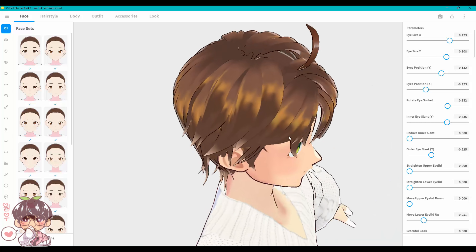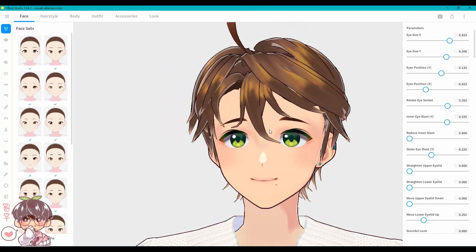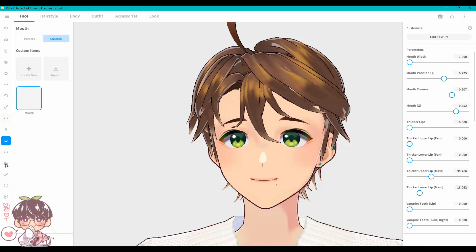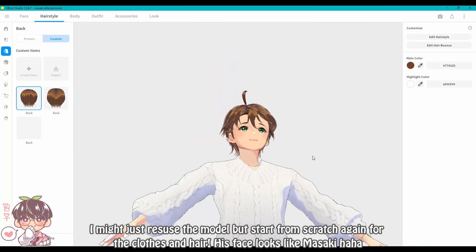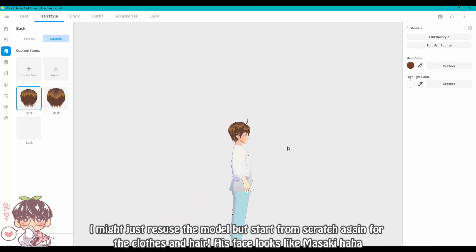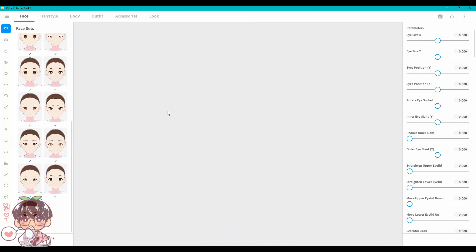I made this at the beginning of November. To be honest, this model isn't really that well made — I had a lot of issues, especially with the hair. The way I like to learn is to be really hands-on, so I was playing around in the program while also looking up tutorials and watching people make different VRoid models. The reason I even wanted to do this was because I kept getting recommended a particular video, and I decided to click on it.